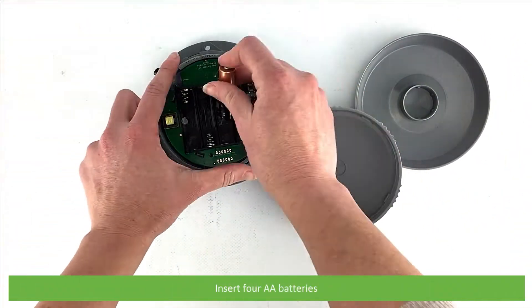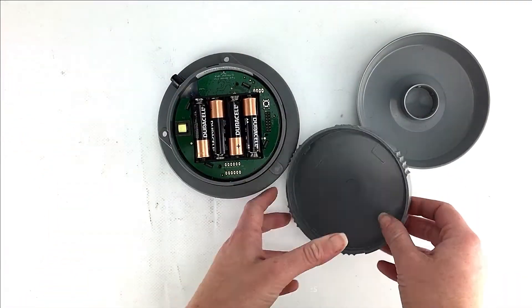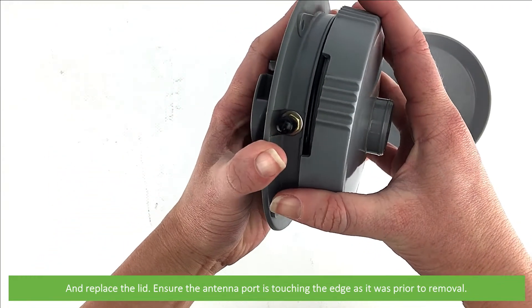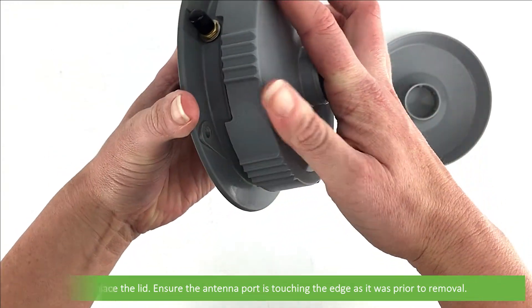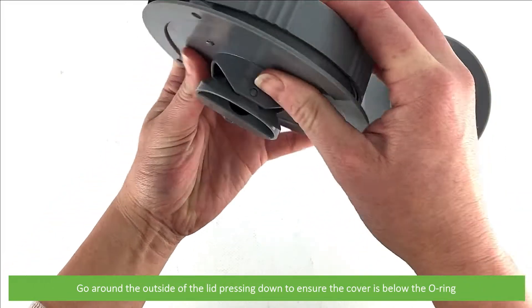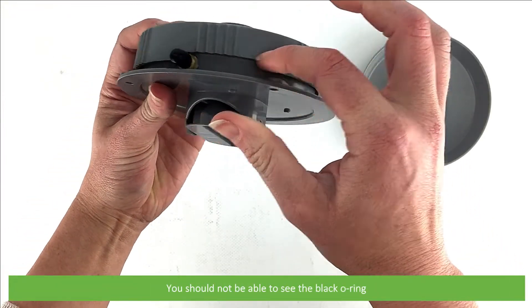Insert your four AA batteries and replace the lid. Ensure the antenna port is touching the edge as it was prior to removal. Go around the outside of the lid pressing down to ensure the cover is below the o-ring. You should not be able to see the black o-ring.